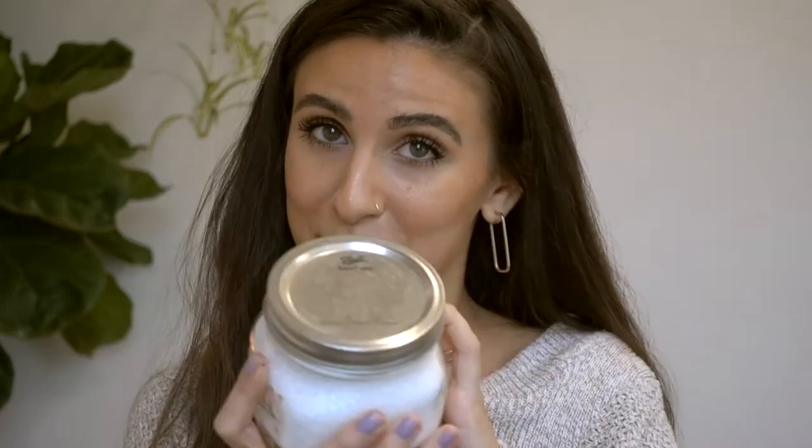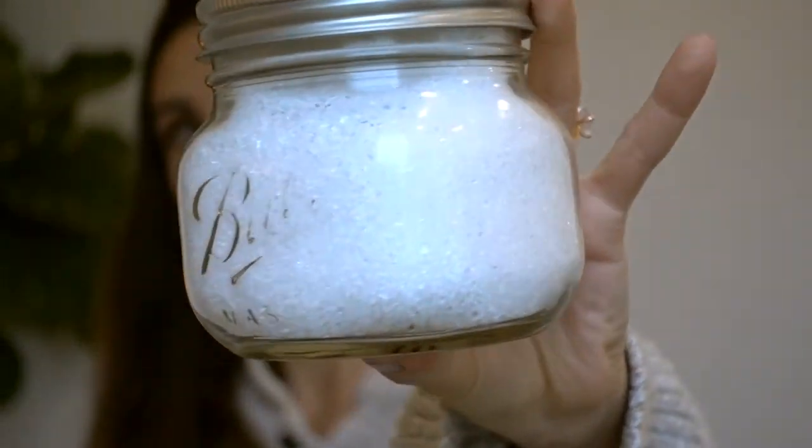I also got these Epsom salts in bulk at the Good Fill — I use them in my bath, because why not? If you liked this video, please give it a thumbs up; it helps me know what kind of videos you enjoy. Comment down below what other zero waste products you've added to your life so we can all learn from each other. So much love from me to you — bye guys!